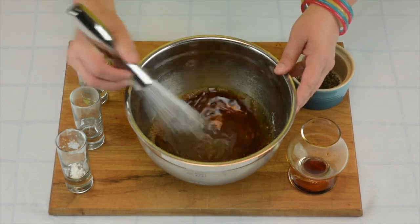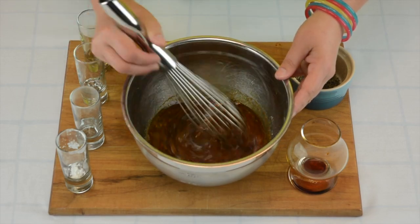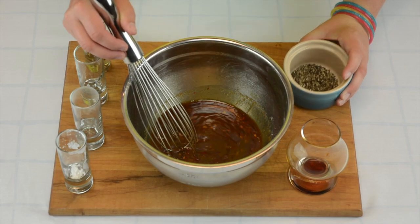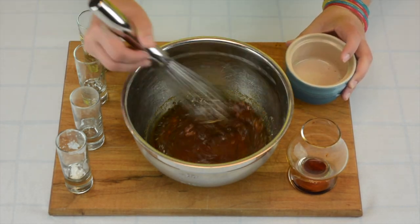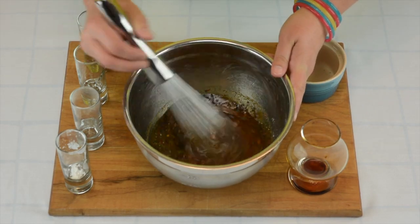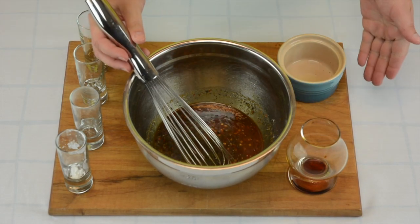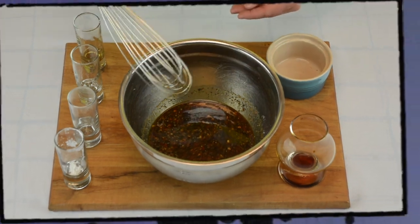Add in sesame seed oil and last but not least our freshly ground black pepper. Give that a good stir, and the base for our Banya beef Bengal Barbecue skewers is all ready to go. Pretty simple, right?